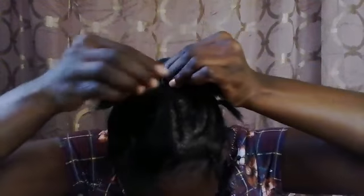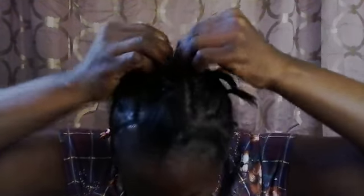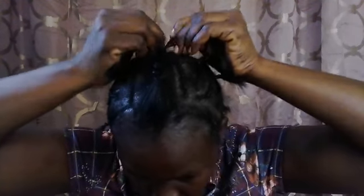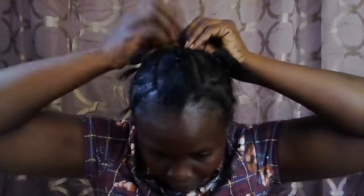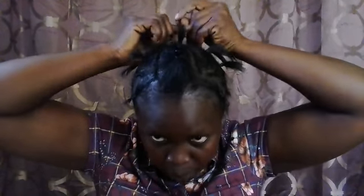When you're reaching the center of your head, you're going to pick up the other end and add it into your braid, just like I'm doing. I'm going to plait it just a little past where my hair ends, and then I'll take some weaving needle and thread and sew up my braid.